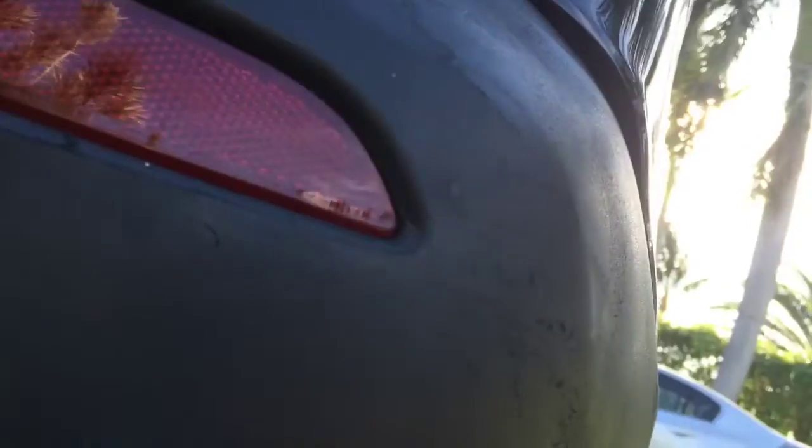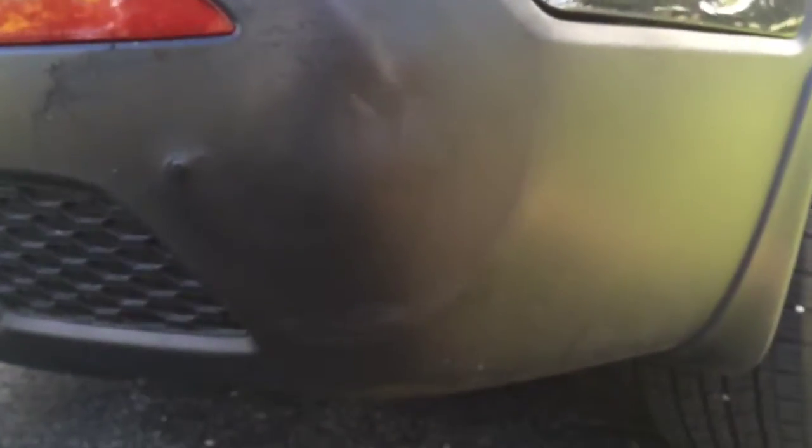You can see it just went right back into shape — look at that. For the most part it's not bad. There's a little scratch, but it's a plastic bumper and what are you gonna do. That's how you fix a dent in a plastic bumper.